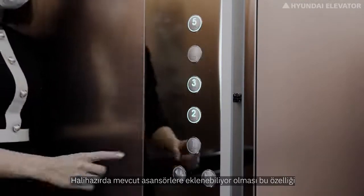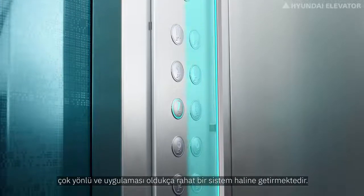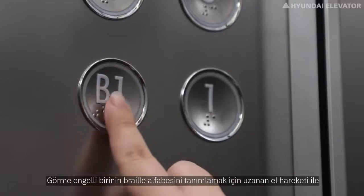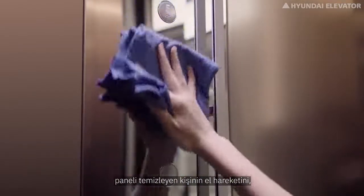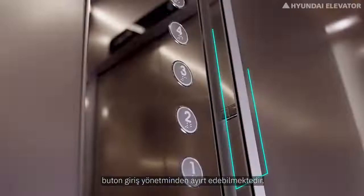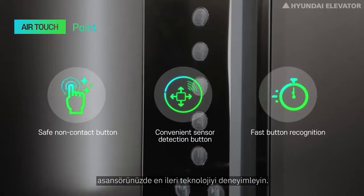Air touch is a simple add-on to the elevator button panel, making its application highly versatile because it can be added to already existing elevators. It can distinguish the hand movement of a visually impaired person reaching out to identify Braille, and the movement of a person cleaning the panel, from an actual button input action.